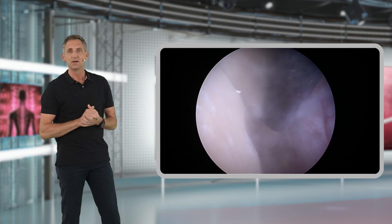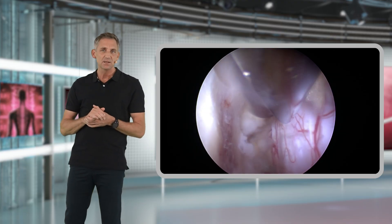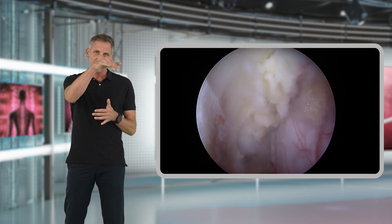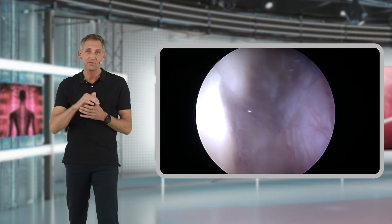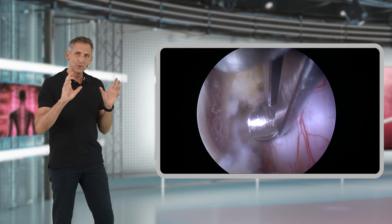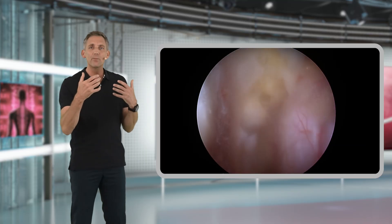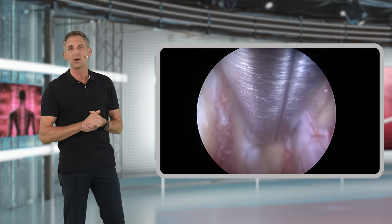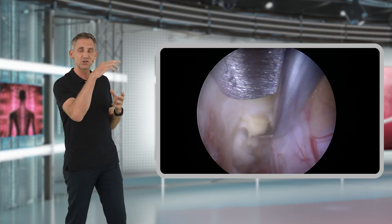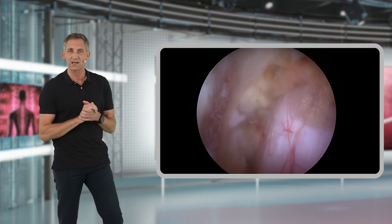You may encounter situations where the lamina and spinous process prevent you from going far enough contralaterally. In these cases, you may have to use the endoscopic high-speed burr to carefully resect the bone underneath the spinous process in the area of the lamina to reach far enough contralaterally. Only do this as much as needed, as there may be more bleeding in the cancellous bone, but once done it will be much easier to reach over the top and remove any remaining structures.